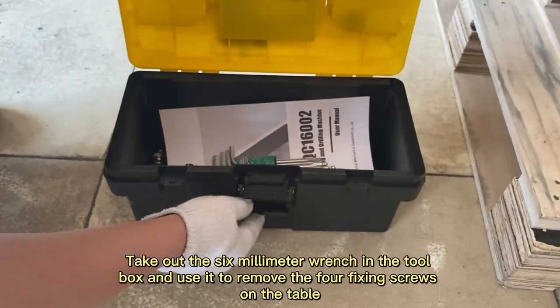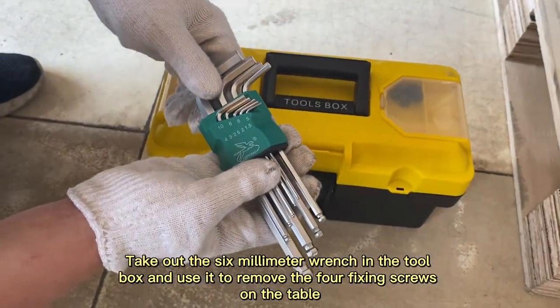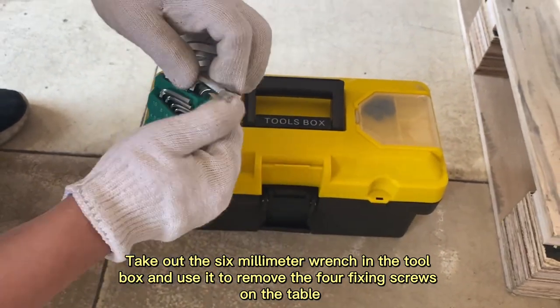Take out the six millimeter wrench in the toolbox and use it to remove the four fixing screws on the table.